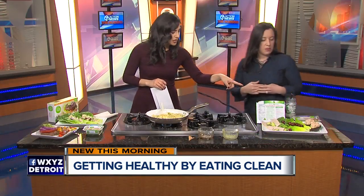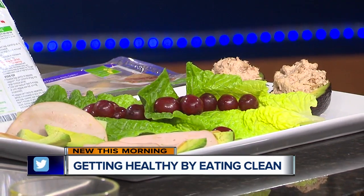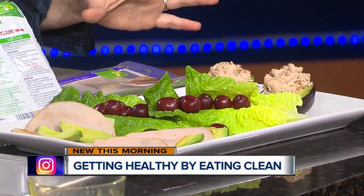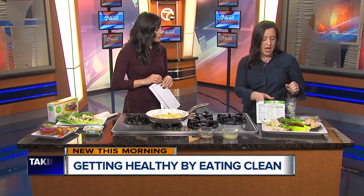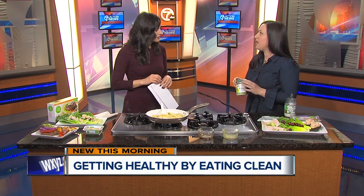Over here on the left you have some avocado with tuna. You can make tuna salad and stuff it right in an avocado, so you've got a lot of good fat going on. This is all stuff you can get from the grocery store, and it's quick — how fast does it take to open up an avocado and stir up some tuna? I use avocado mayonnaise — any kind of brand is fine — but it's better for your body to have a good, healthy fat like that.